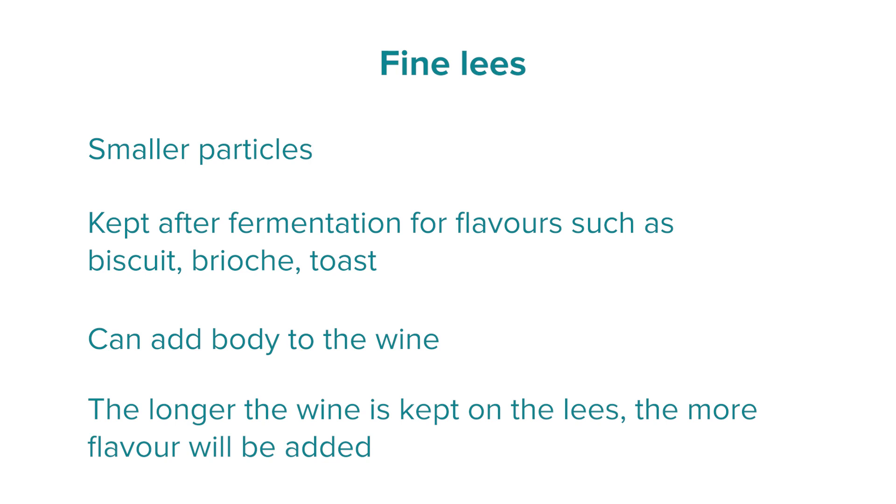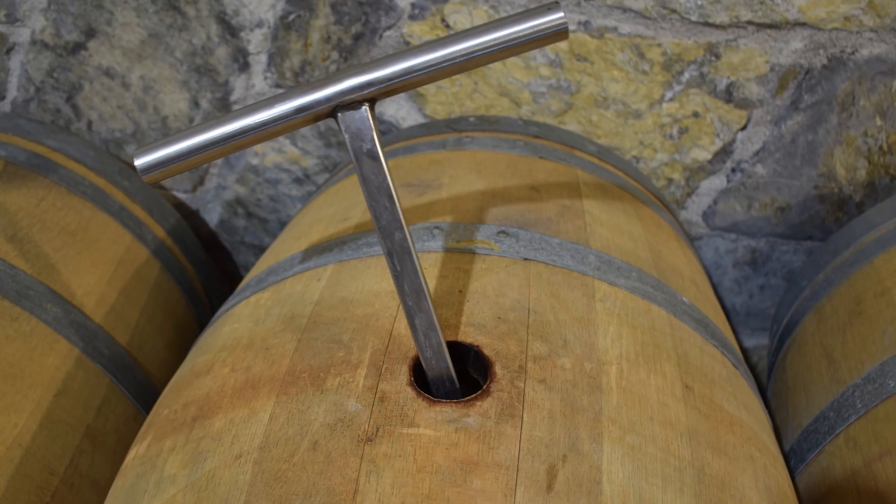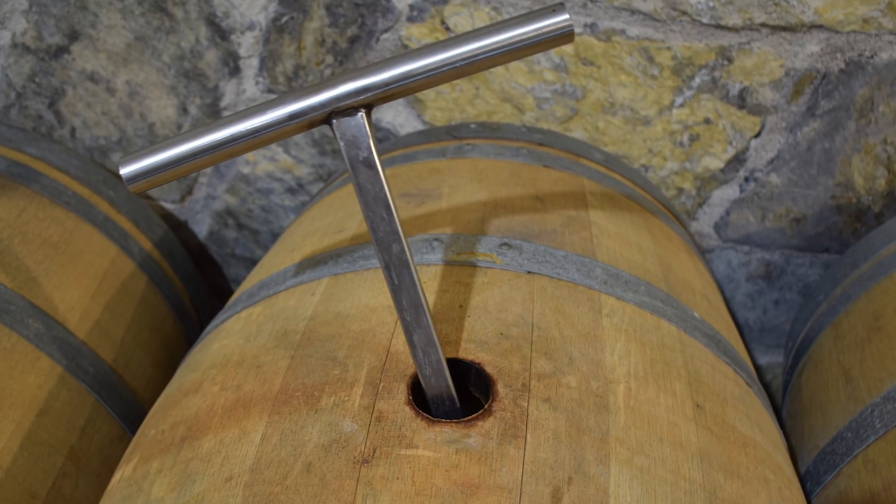Some winemakers choose to stir the lees to extract more flavour. It should be noted that keeping lees in contact with the wine is a choice independent of the vessel — some winemakers do this in stainless steel vessels, others in oak vessels. They are separate choices.